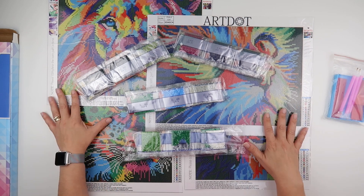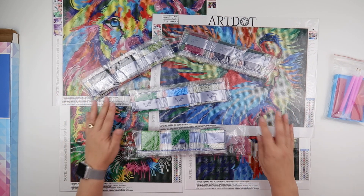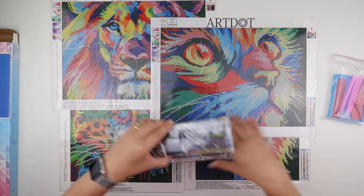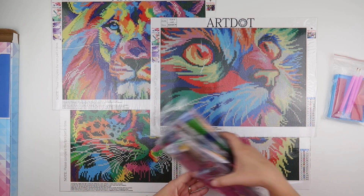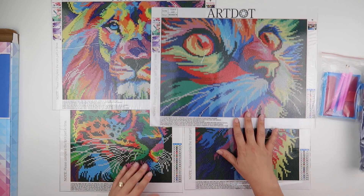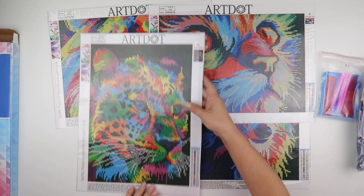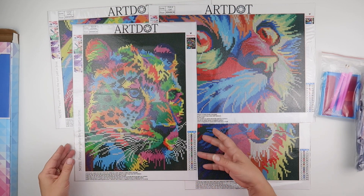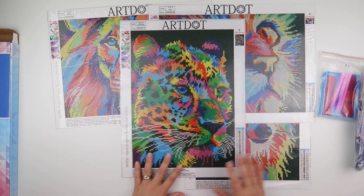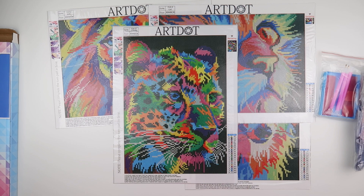I thought I'd show you these. I'm not sure when I'm going to get to do them but they'll definitely be going in my stash for the future. I'm liking the leopard — I think he's my favorite because he's very colorful. Thank you so much for watching and listening to me waffle, and I'll speak to you all again soon.